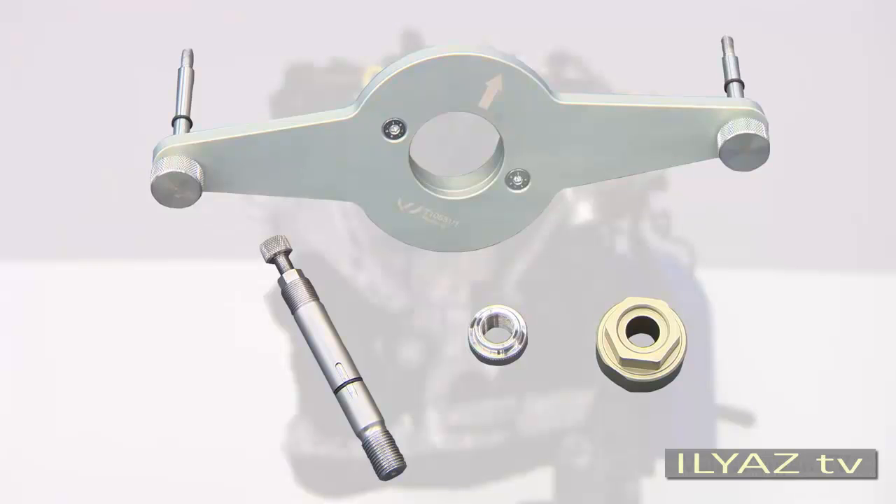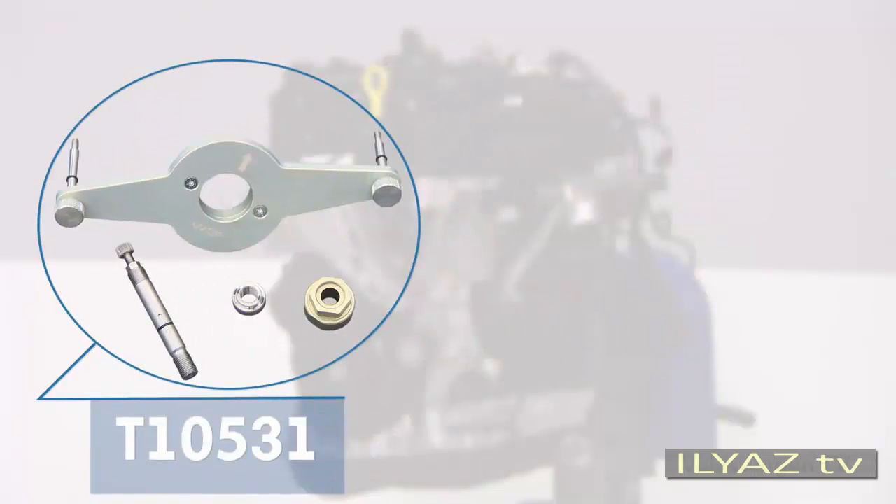The T10-531 tool is made up of several parts: the holder, the tensioning pin, the turning tool, and the flange nut. Use this tool for older vehicles as well — T10-531 replaces the former T10-368 tool.